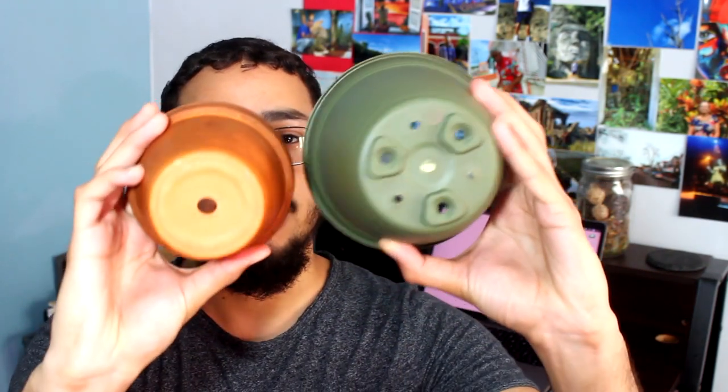Before we continue, when you're deciding between a plastic pot or a clay pot, you always want to ensure that either of them — whether it's plastic or clay — has drainage holes in the bottom. We're going to be stacking the features of the plastic pot and the clay pot, and I'm going to pose a question: which pot is best for you?